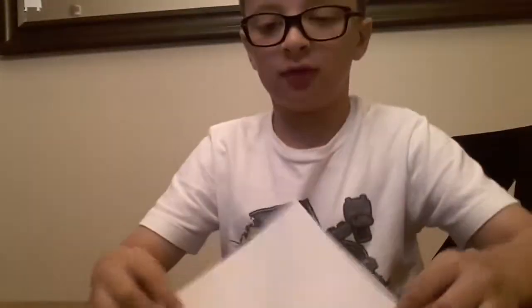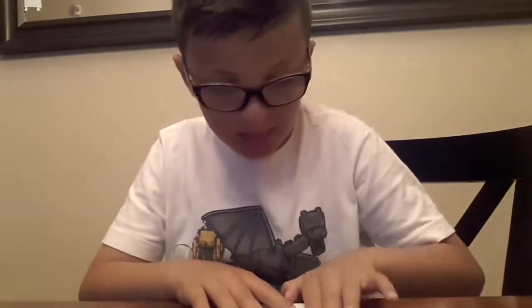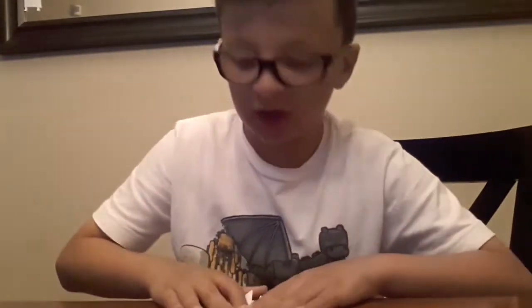So first you have to do this — you have to fold into this, then you unfold it. You do the same but the other way. So it should look like this so far. Keep it like this triangle. You take both of these parts down like that, then you lift them up. So far it's like the cicada.